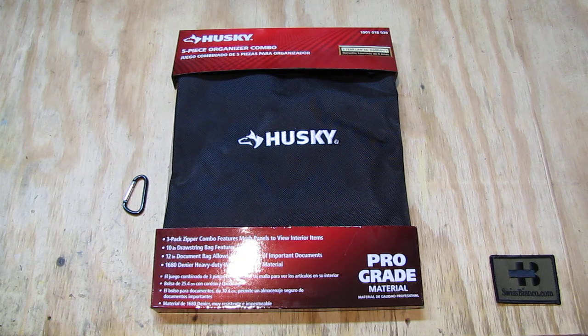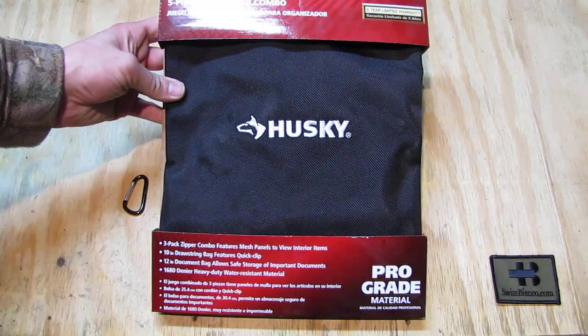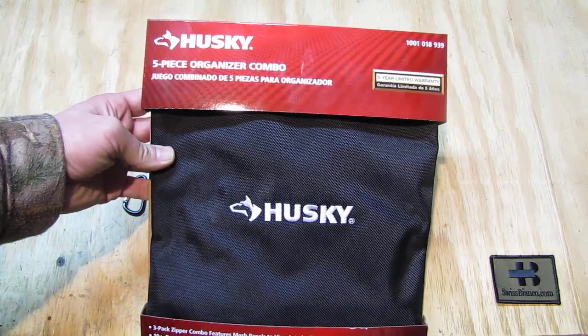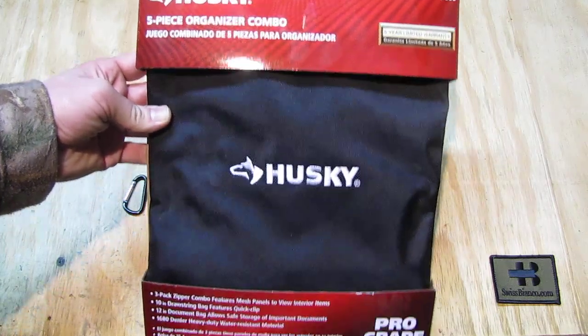Home Depot had again some sales and many of their items are high quality. The Husky brand is somehow connected with Home Depot. Home Depot is a home improvement store in the USA, for those in Europe that don't know what that is.